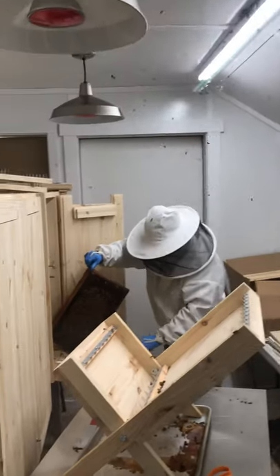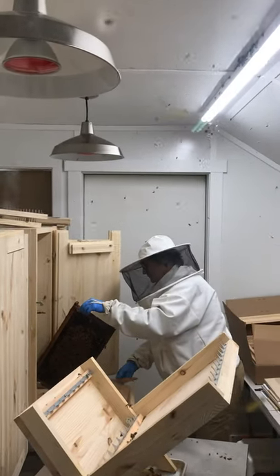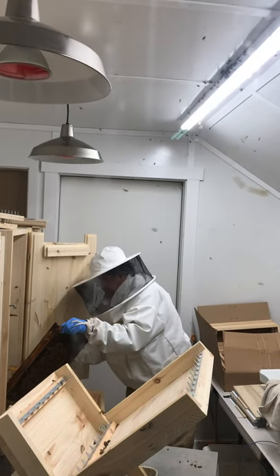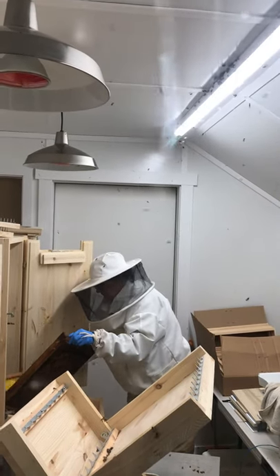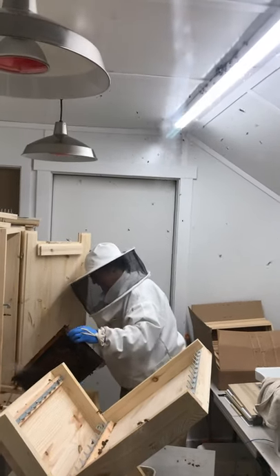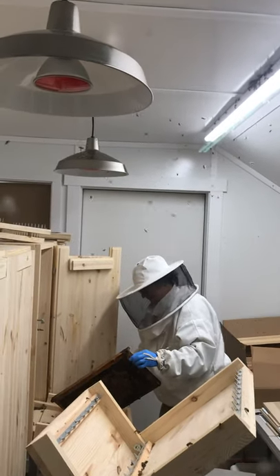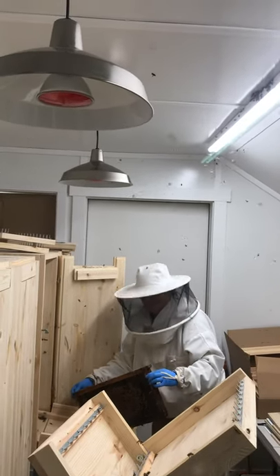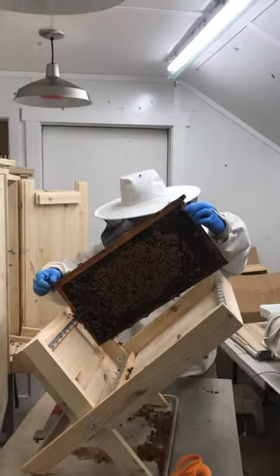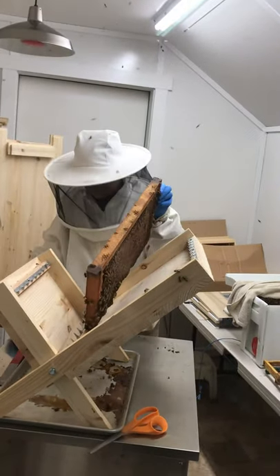Katie is transferring her nuke. She got into her new hive. There it is — she's looking for the queen. Maybe she found the queen already.